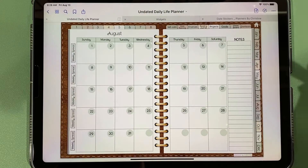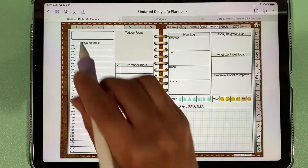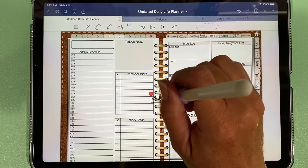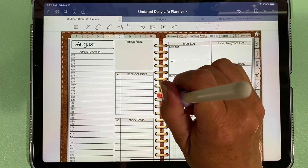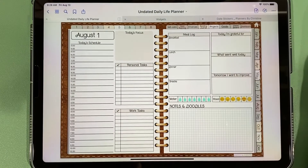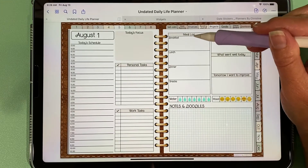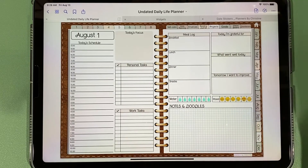Each circle is tied to its own unique daily spread, so if we go to August 1st you'll need to put in the date, since this can be used year after year. I've already added this as an element — these are the stickers that come with it so you can have the matching font, which is called Lollipop. In the daily spread there's a place to put appointments, checkboxes for personal and work tasks, a meal log, a place to track how much water you drink, your mood, and more.